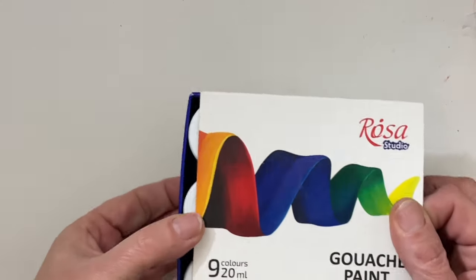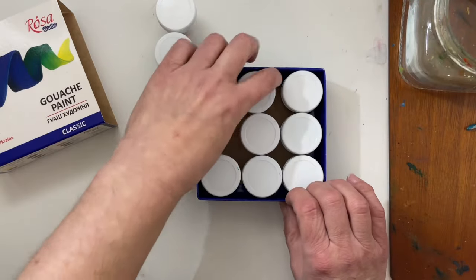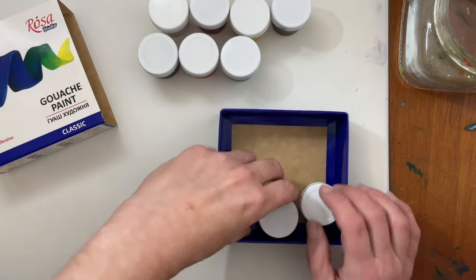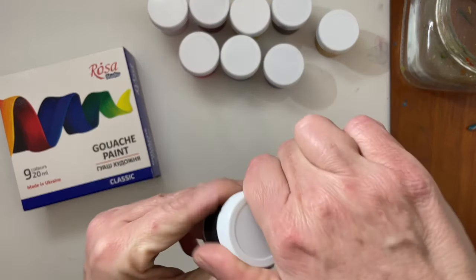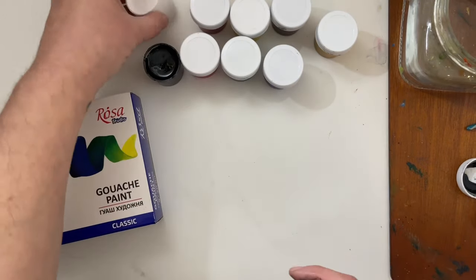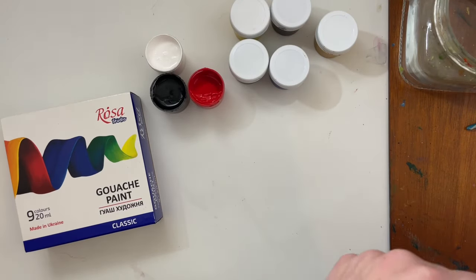I picked up this set of Rosa Studio gouache paint for a song — I paid $10 for this set off of Walmart.com. I got some other acrylic gouache off of Michaels.com, and there are several places online that sell the Rosa Studio gouache. Rosa is a Ukrainian company that makes paint — watercolors, acrylic paints, oil paints, and gouache paints. Somebody had commented on my channel with curiosity about whether or not Rosa was still manufacturing paints during wartime, and I did a little research on the company and this line.